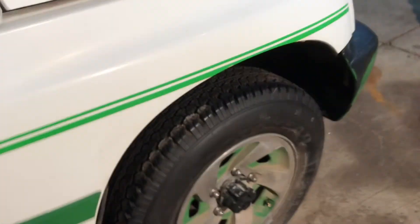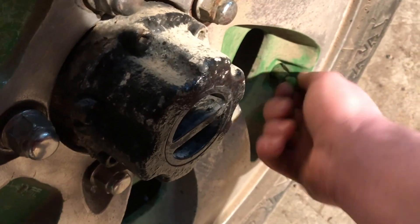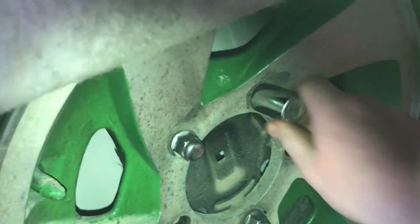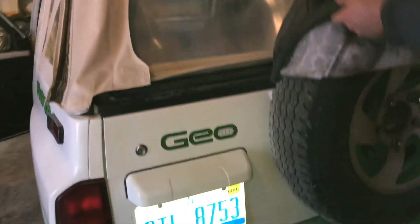Put the lock on — I gotta do that still. Is it tinted windows all the way around? Yeah, so that black top's gonna have tinted windows — sides and back.